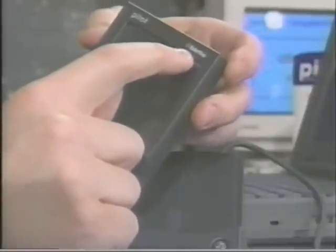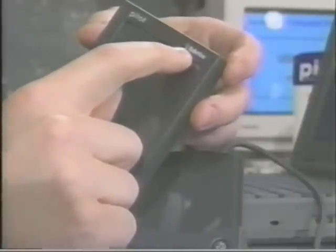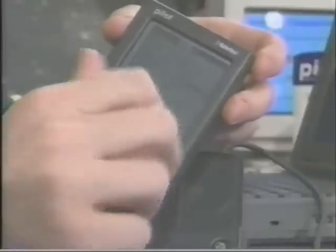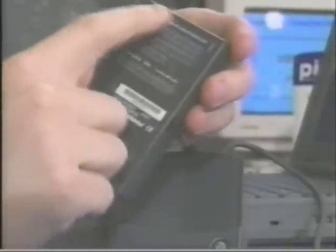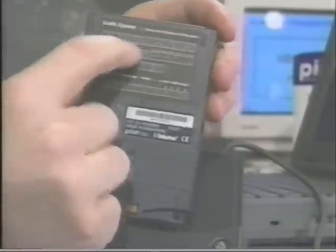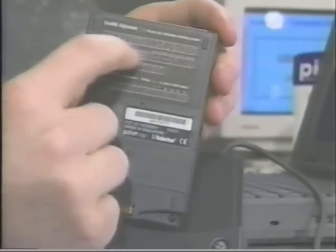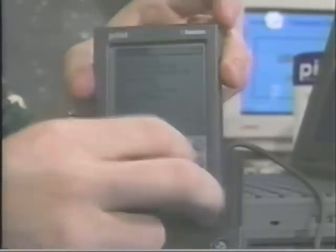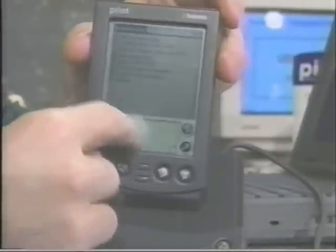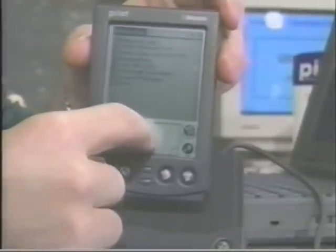You can see it's made by U.S. Robotics - same people that make the modems. On the back there's a sticker which shows the handwriting and how you have to write in order to make it recognize your handwriting. You get real used to it. It's one of those things where when you first get it, it takes a couple of times to figure out how to write in this little box.